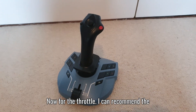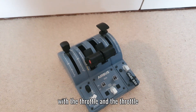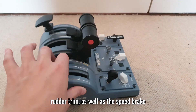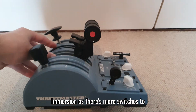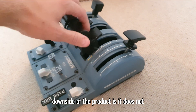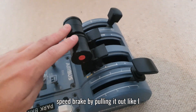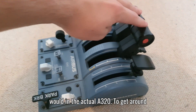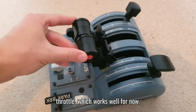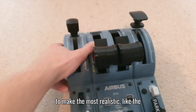For the throttle, I recommend the Thrustmaster TCA Airbus throttle. I got the captain's package which came with the throttle extensions, including landing gear, auto brake, parking brake, rudder trim, speed brake, and flaps. This increases immersion as there are more switches to use, making it more hands-on. A downside is it doesn't have the pull feature on the flap or speed brake, so I can't arm the speed brake by pulling it out like on the actual A320. To work around this, I mapped that to a button on the throttle in the simulator.